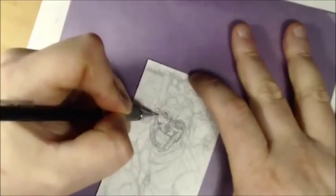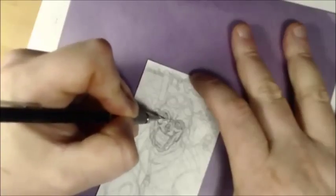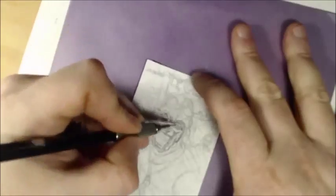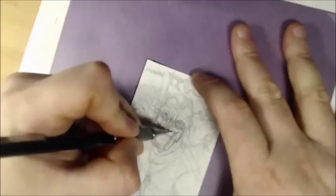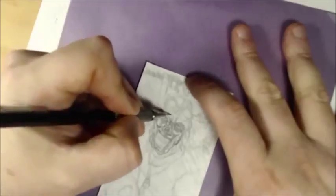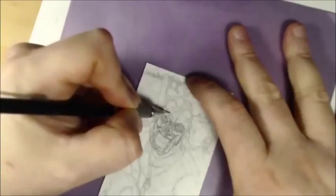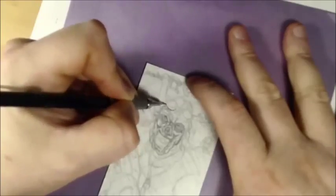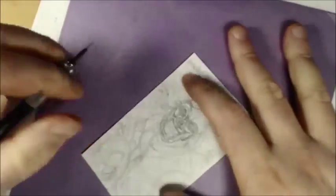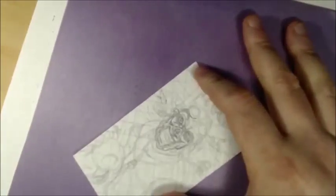I'm going to make the eye sockets sunken because I like that skull look better. I'll leave some flesh up on the nose like it got bit off or waterlogged and fell off. I'm putting some gooey stuff like matted, slimy hair on top of the head — that wouldn't show up a lot, but here we go. I want to make sure the details are visible.